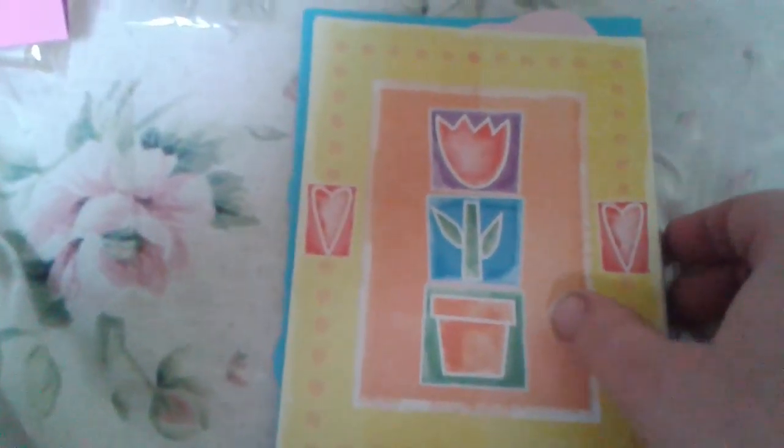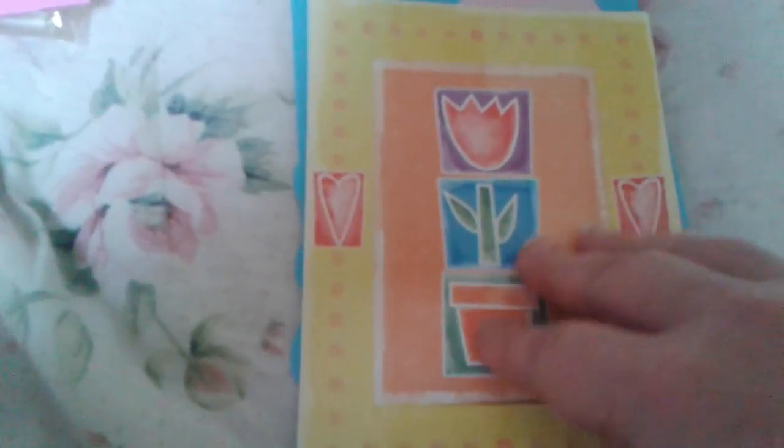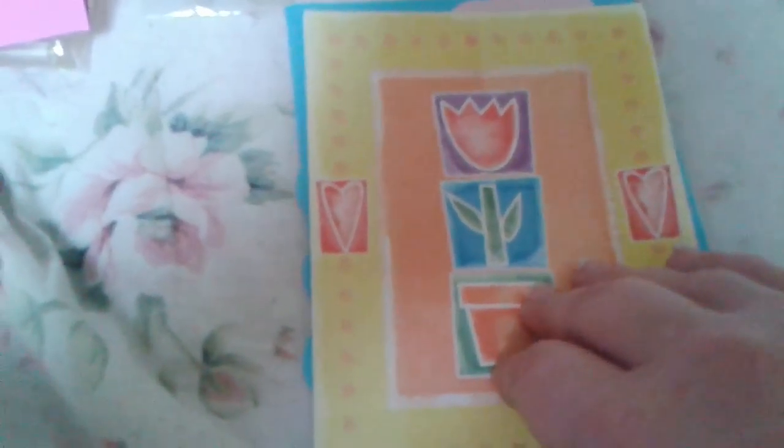Let me see what these are — oh, these are die cuts for cards! I've been wanting to get into card making. Thank you Lori. Now I might have something to get started with. That is pretty, and this is also very pretty. I have many birthdays coming up in the next few months.